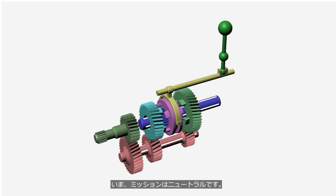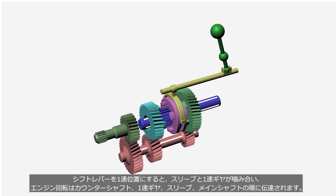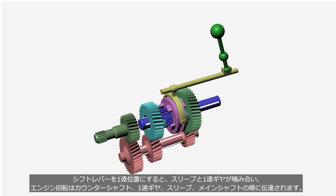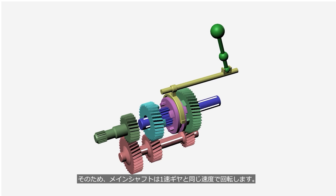When the transmission is in neutral and the driver shifts the shift lever to the first position, the sleeve and first gear are engaged. The engine output is transmitted through the counter shaft, first gear, sleeve, and main shaft in that order. As a result, the main shaft rotates at the same speed as the first gear.